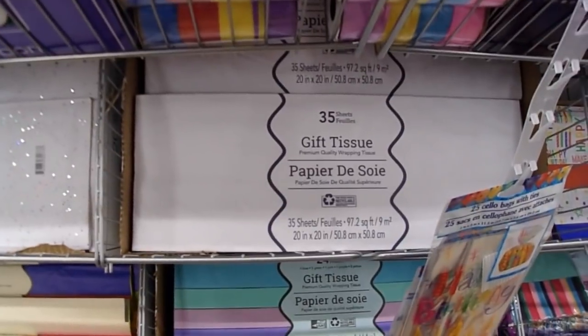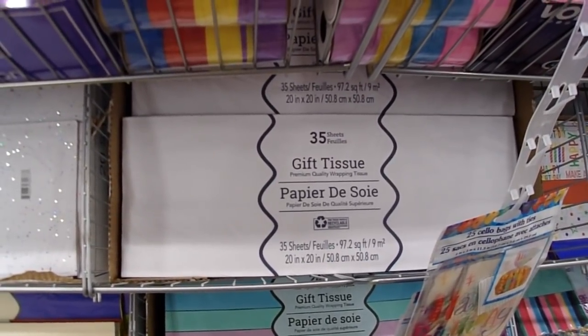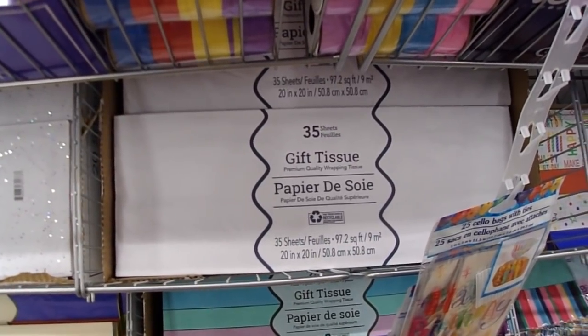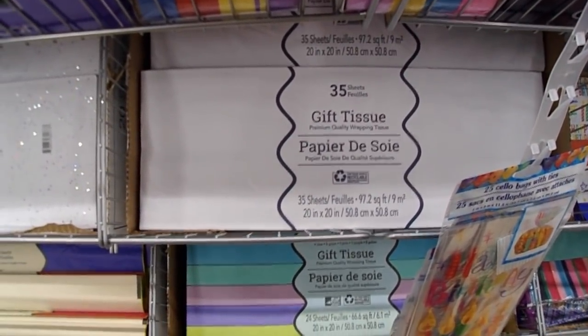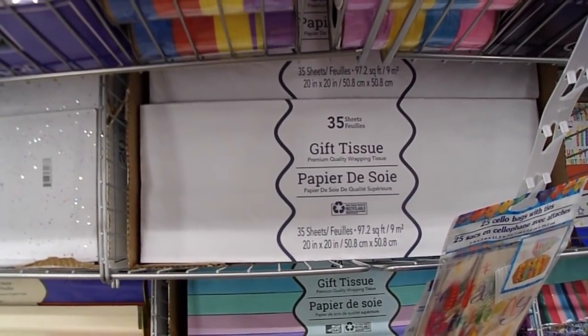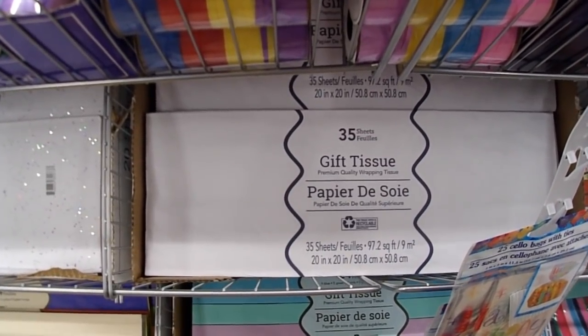You can use tissue paper for a variety of things. I'm using it right now in my art journal — I'm going to stamp on it and decoupage it into the book. It really works great for decoupage. It also works well when you want some backing for a project. All you have to do is put some collage podge over it, let it dry, and then it becomes a much more sturdy surface.